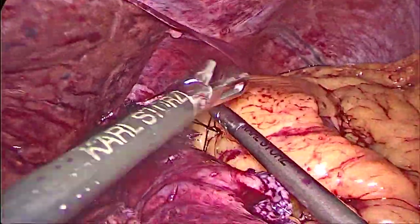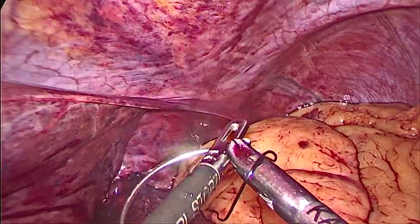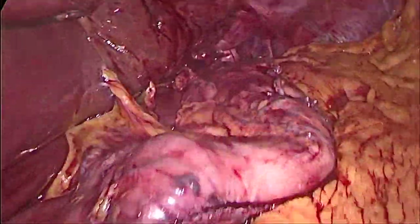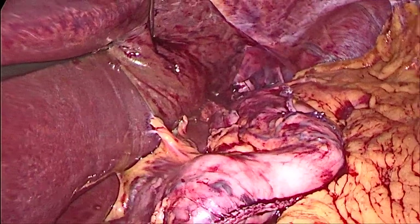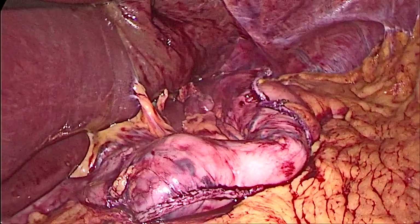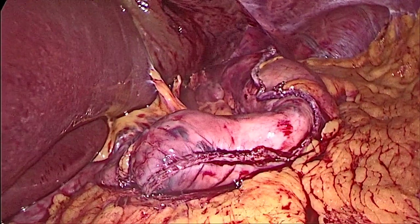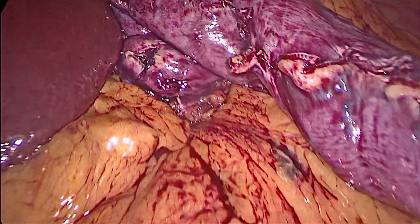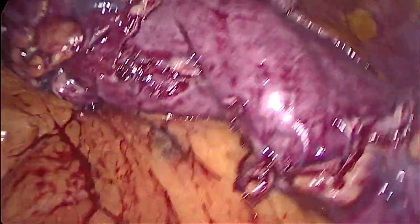With that, the procedure is done. We're suturing the sleeve in place and all we need to do after this is extract the portion of stomach that we've cut. The procedure took about an hour. Now we do a leak test — injecting inside the stomach to make sure there is no leak and that flow is easy into the duodenum. The fluid is passing, filling the remaining stomach and filling the duodenum at the bottom-left of the screen. Now we remove the excised portion of the stomach — and that's it. Thank you.